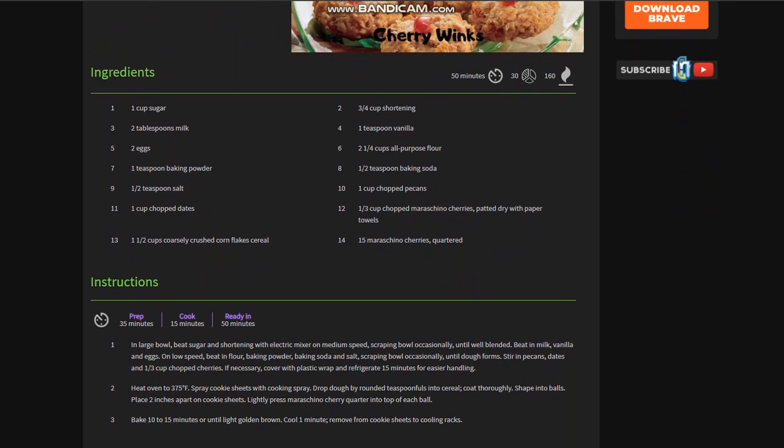Ingredients: you're going to need 1 cup of sugar, 2 tablespoons of milk, 2 eggs, 1 teaspoon of baking powder, 1/2 teaspoon of salt, 1 cup of chopped dates, 1 and 1/2 cups of coarsely crushed cornflake cereal, 3 and 1/4 cups of shortening, 1 teaspoon of vanilla, 2 and 1/4 cups of all-purpose flour, 1 and 1/2 teaspoons of baking soda, and 1 cup of chopped pecans.